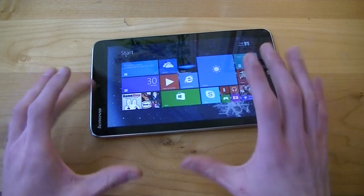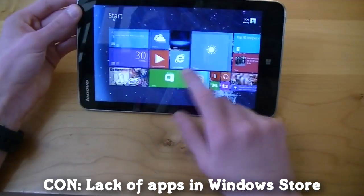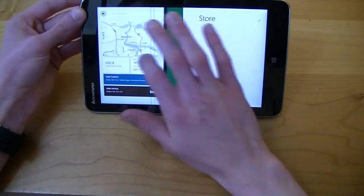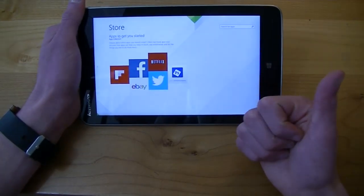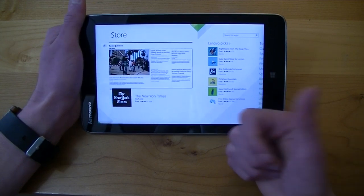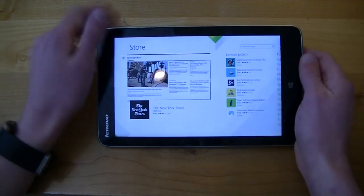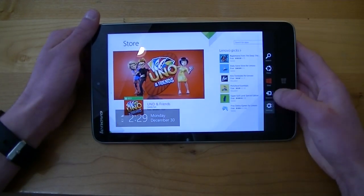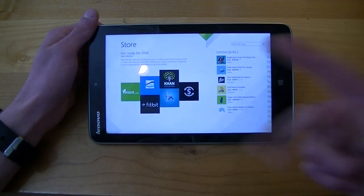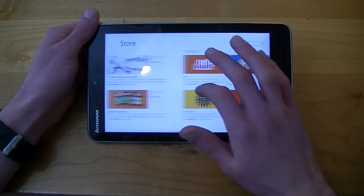My first con for this device is the lack of apps in Microsoft's Windows Store. Since it first launched the Windows Store has improved vastly — we finally got an official Facebook app, Netflix app, Twitter app. But there are still key apps we do not have yet: Temple Run 2, not on here; Pandora, not on here; Instagram, not on here. There are a lot of major applications that just aren't present.